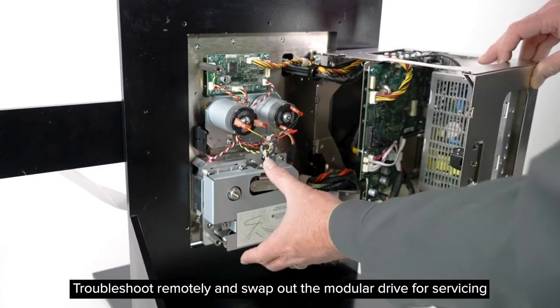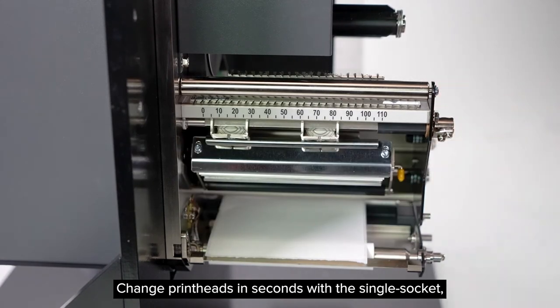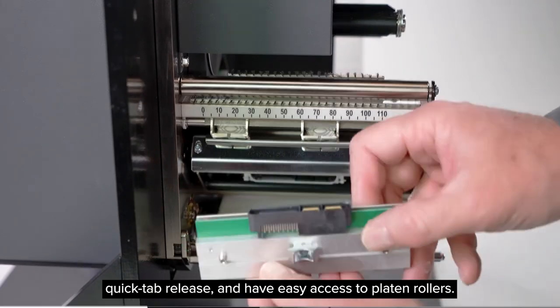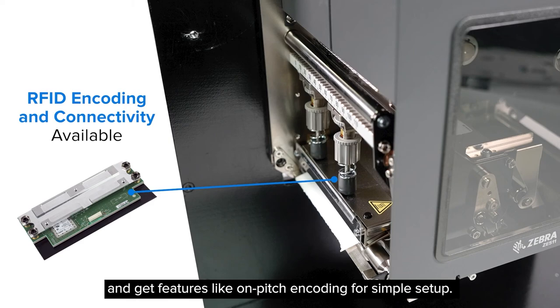Troubleshoot remotely and swap out the modular drive for servicing to keep lines moving. Change print heads in seconds with the single-socket quick-tab release, and have easy access to platen rollers. Add RFID encoding and connectivity when needed.